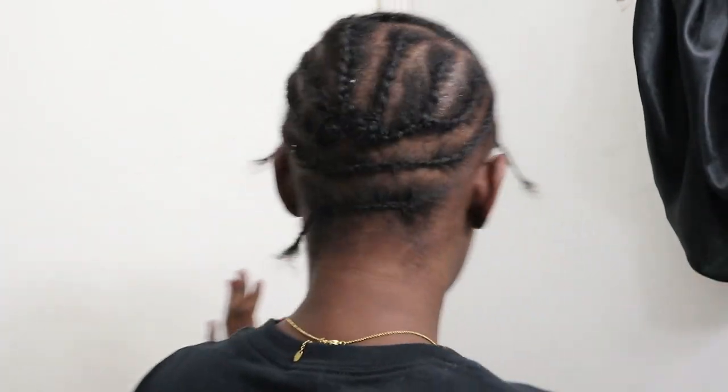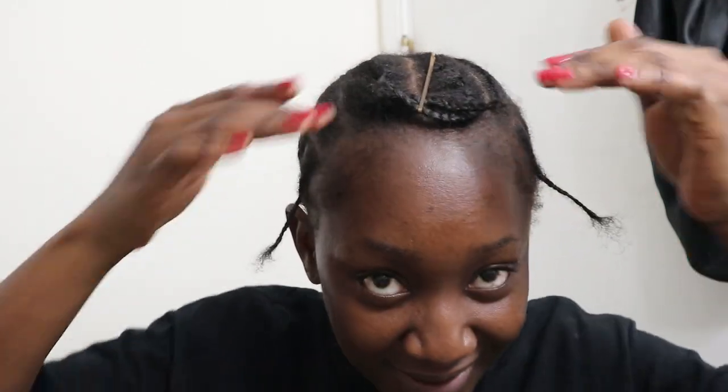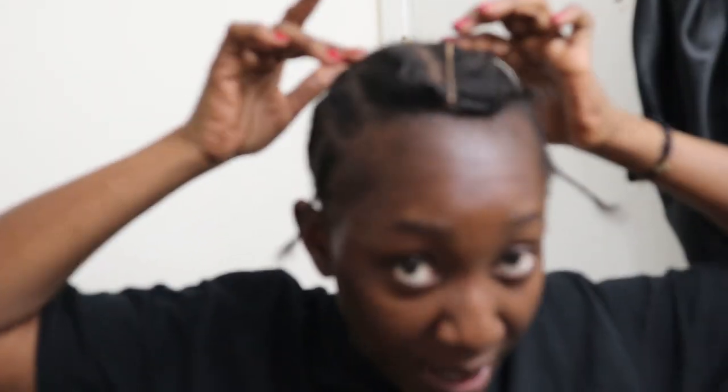Welcome back to my channel. I first did my cornrows because I'm terrible at doing cornrows, so I wasn't going to show you guys the process — I just used a YouTube tutorial. This is what it looks like in the back, and this is the hair I'm gonna leave out in the front, which is kind of like my edges because I don't really have edges.